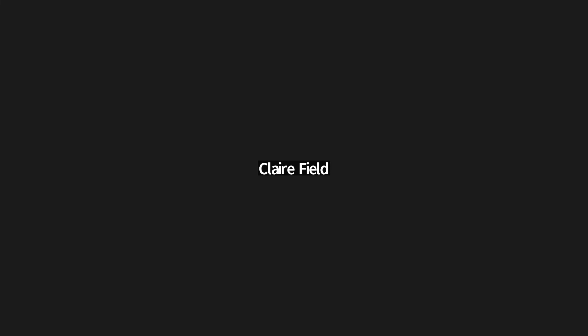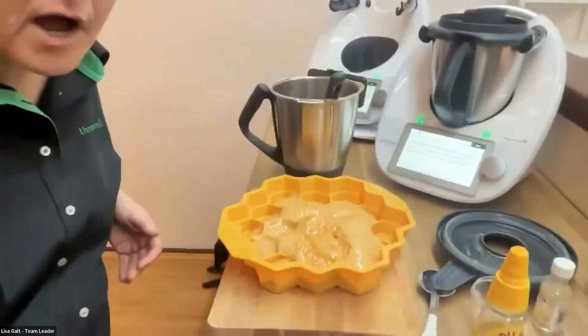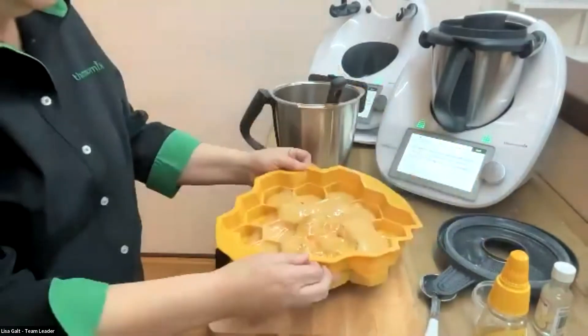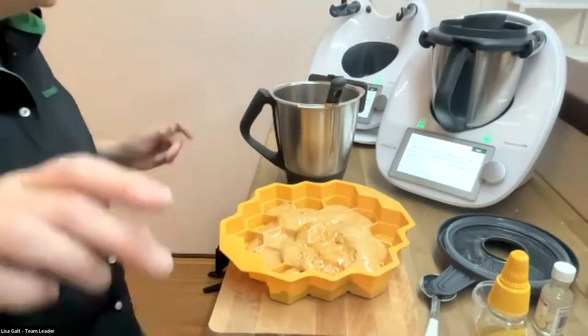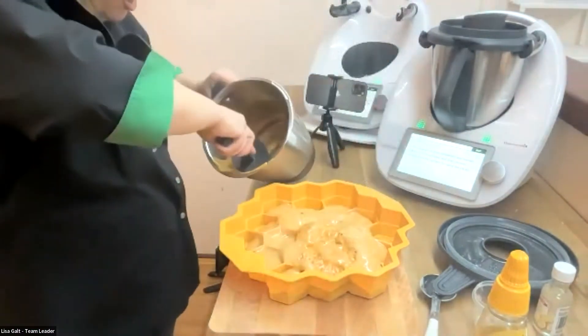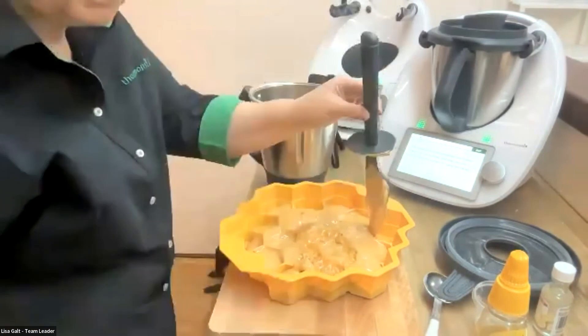As Lisa mentioned before, make sure you don't have any ingredients on the top of the bowl so it's easy to put the lid back on when you pour the water in to give it a good clean. I wasn't quite able to get it all out, but I gave it a good shot — I've got a little bit left in there. Obviously it would have been easier if I hadn't been coughing.